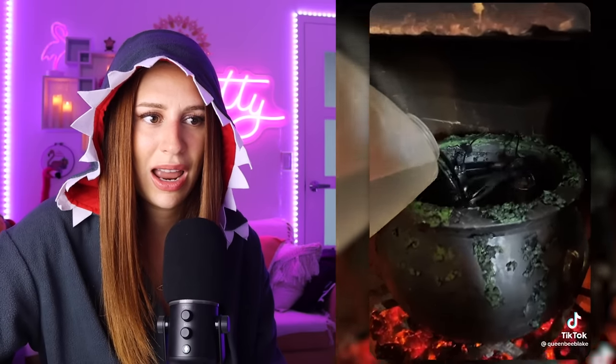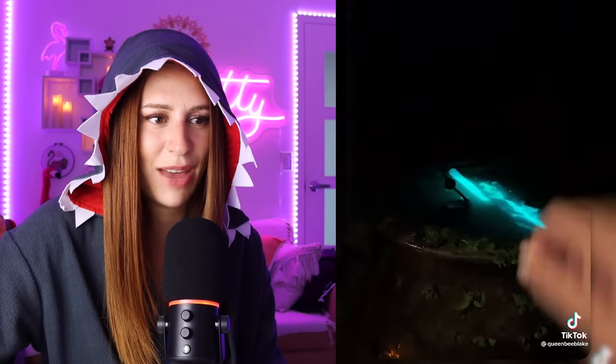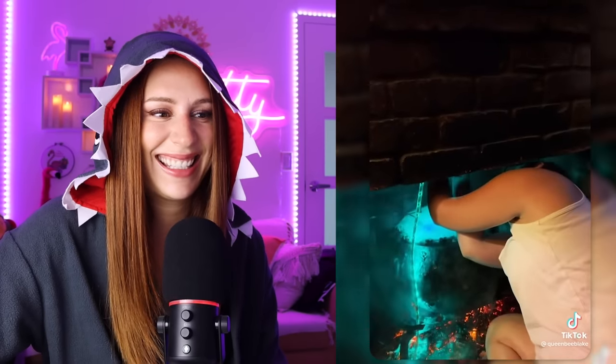What's that? A cauldron. Double bubble toil and trouble. Let's see — throw it in. Oh yeah, another one. Oh, look at that. Oh yes. How delightfully spooky, my dear.